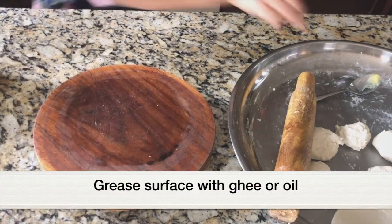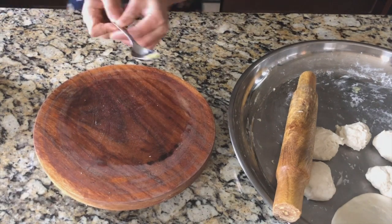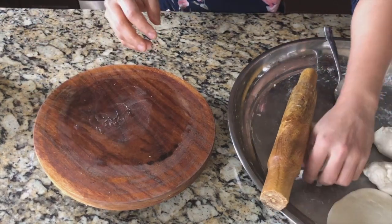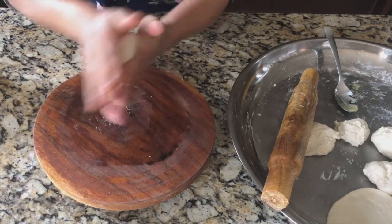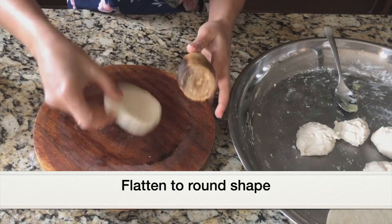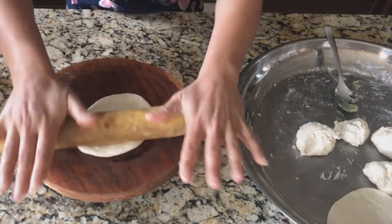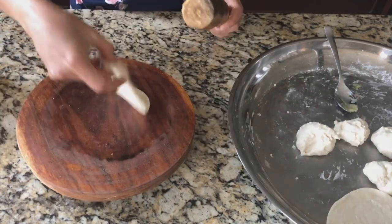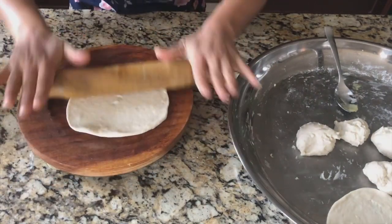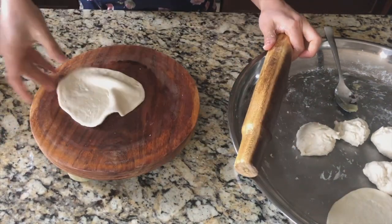Let's flatten the dough. I have a wooden board here — I'm going to grease it with some ghee, but if you have oil you can use that. Then take one of the balls and place it over the ghee and flatten using a rolling pin. The dough can be a bit stretchy, but since I've greased the surface it's not sticking. Keep rolling and flattening the dough.